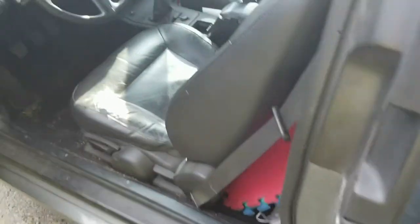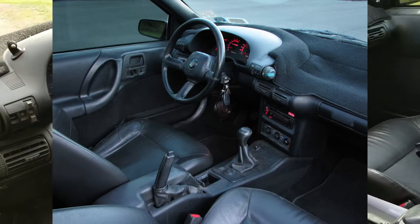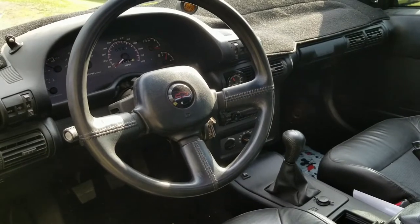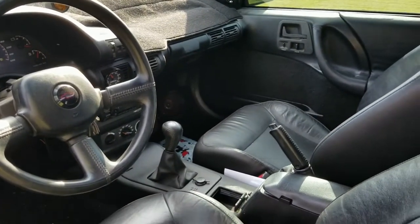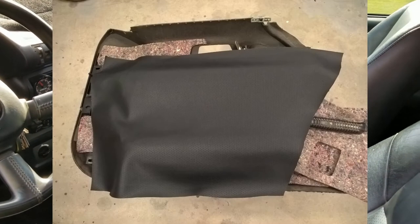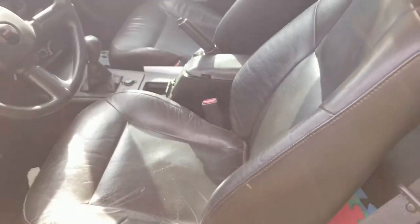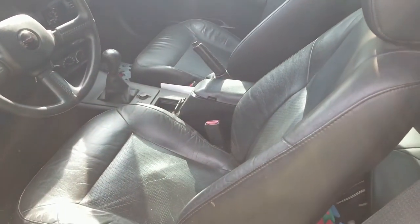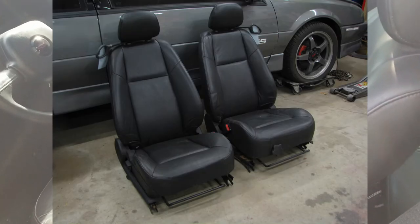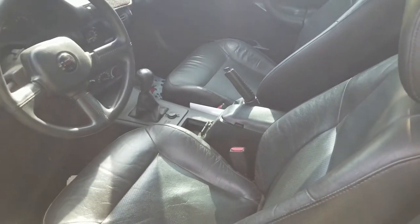We'll start with the interior. It's a '91 black interior — a one-year-only deal for Berettas. I ended up doing some leather reupholstery on the seat in the back to match the perforated leather black seats I got out of a Cobalt. These are supposed to be out of a Cobalt SS, but the salvage yard was all screwy.